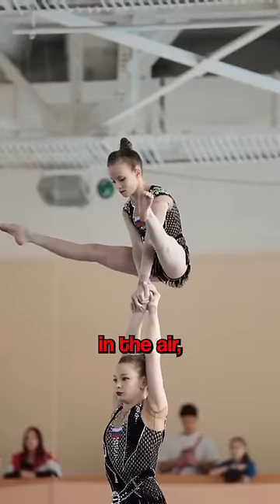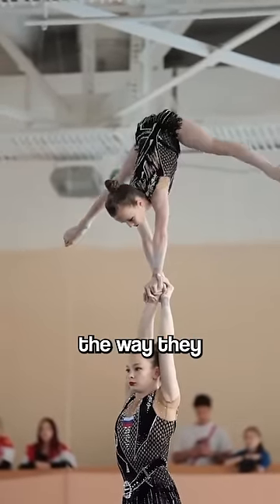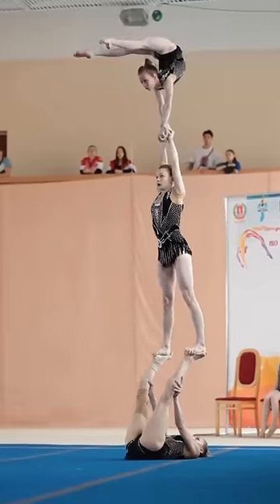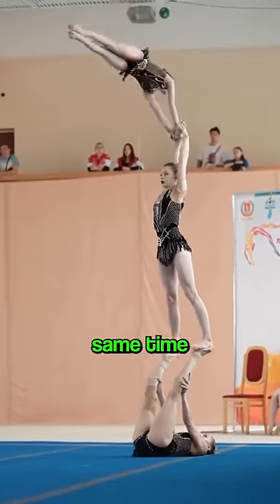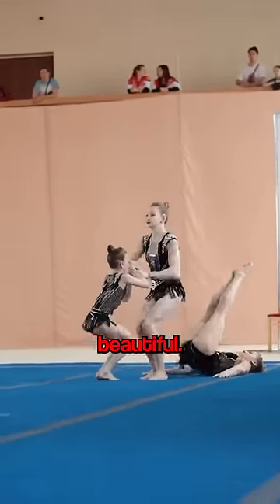She now does the splits in the air, which is just incredible. Now look at the way they get back down — the two sisters on top jump at the same time and land perfectly. Beautiful.